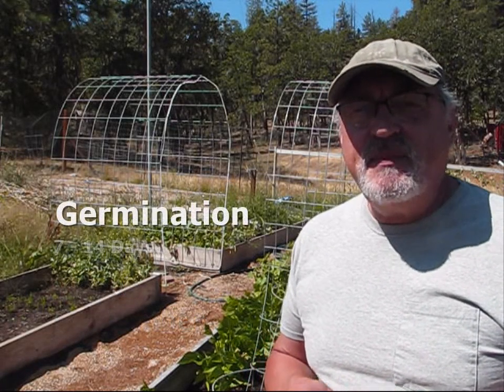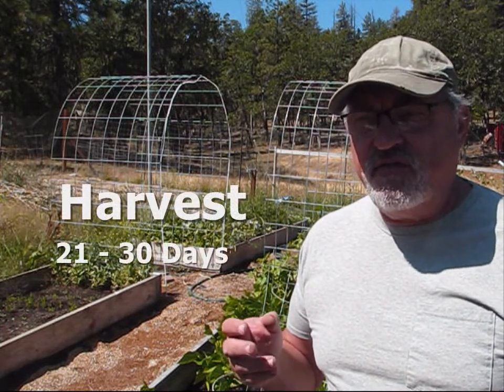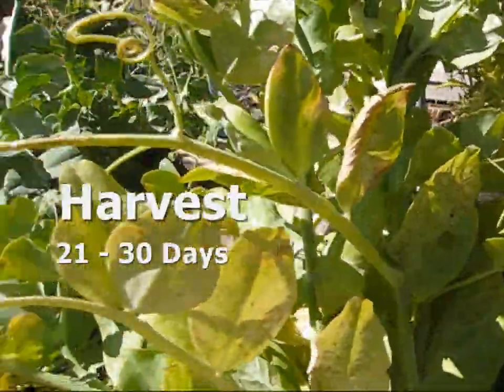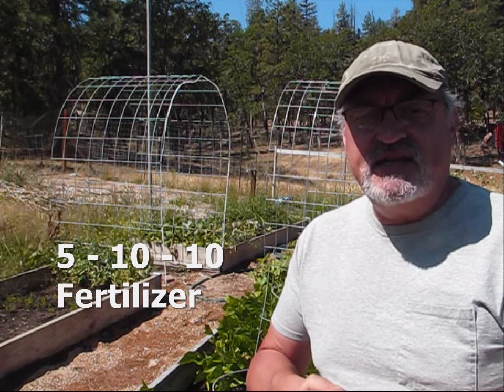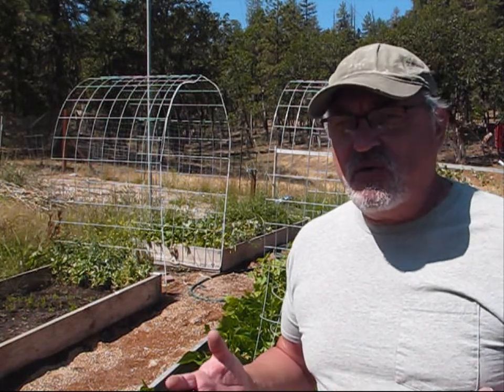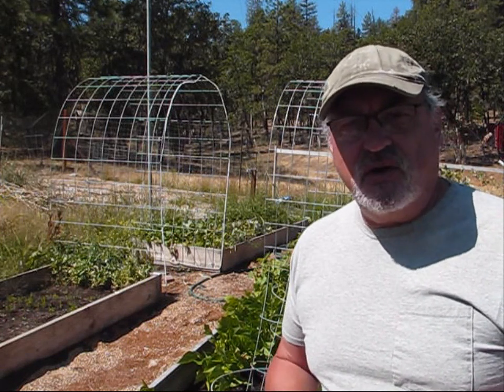They take about 7 to 14 days to germinate and 21 to 30 days to actually fruit, so you can start harvesting the peas. You want to prep your ground first of all with some 5-10-10 fertilizer and then work this into the top two inches of ground. Other than that, peas don't require a whole lot of supplements to grow.